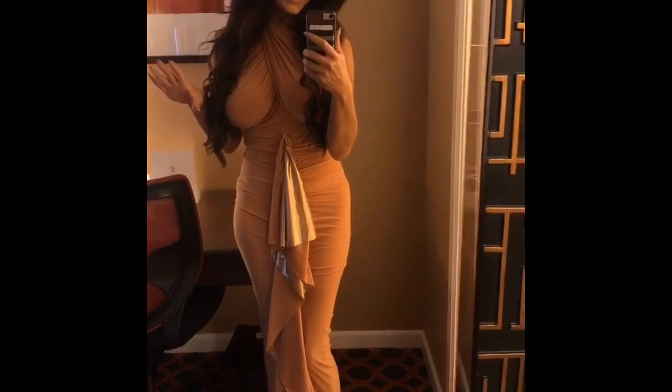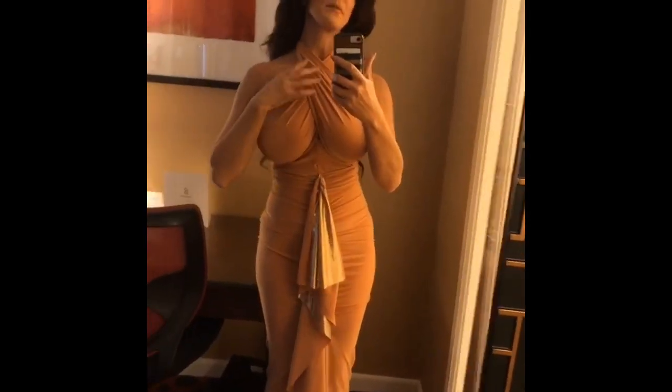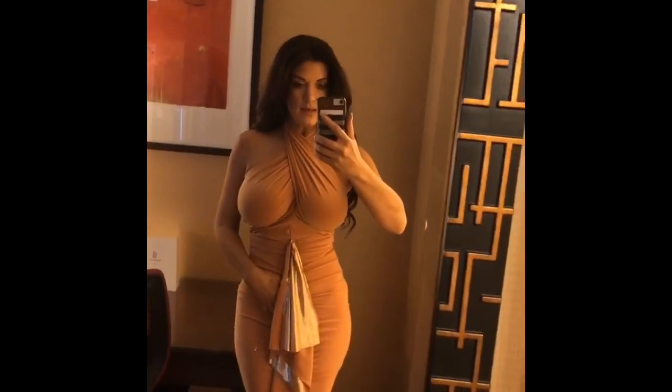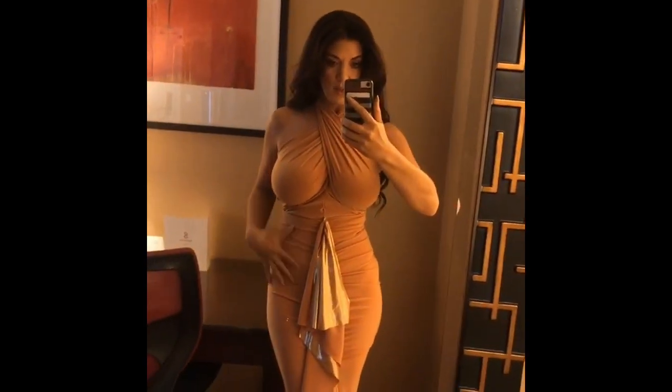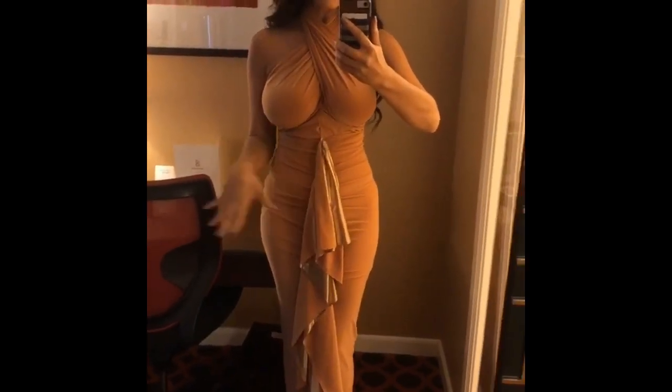This is really difficult for me to film, but that tube that I showed you just wraps around my neck and to the back, and then that cinched part I was showing you is what makes this ruffle. It's basically just the extra fabric and it kind of just pulls on the ground, and there's a front slit for walking.